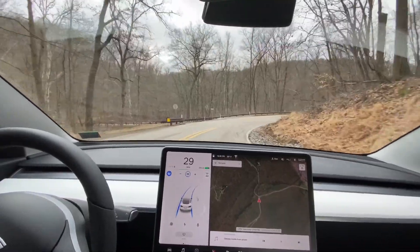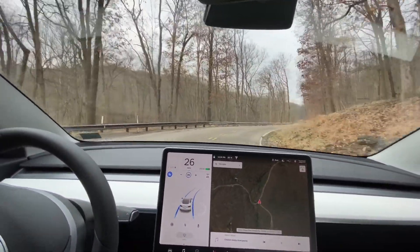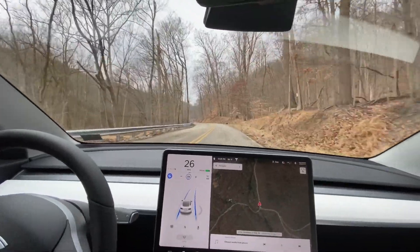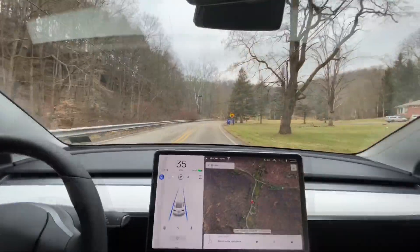This is probably the tightest curve on this back road. It took it pretty well — slowed down a lot but did stay within the lane lines.